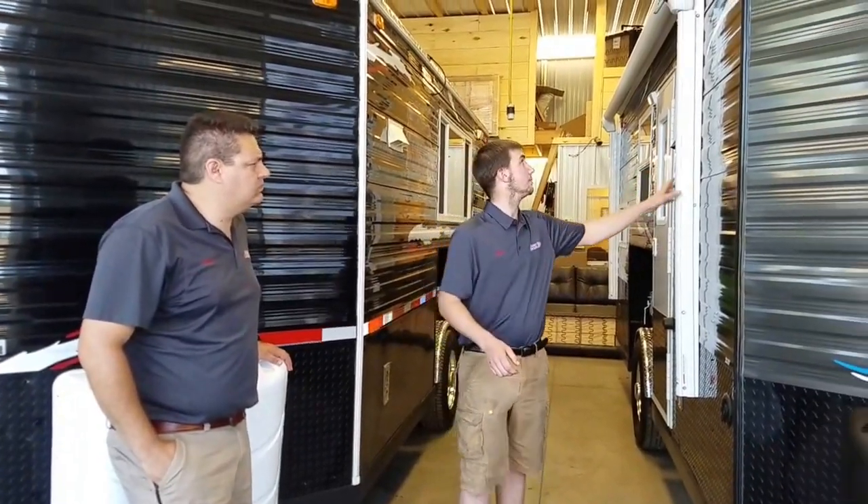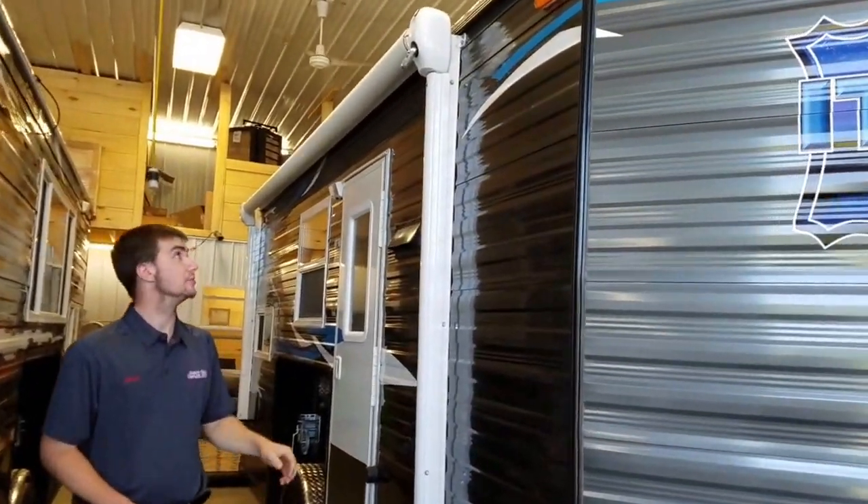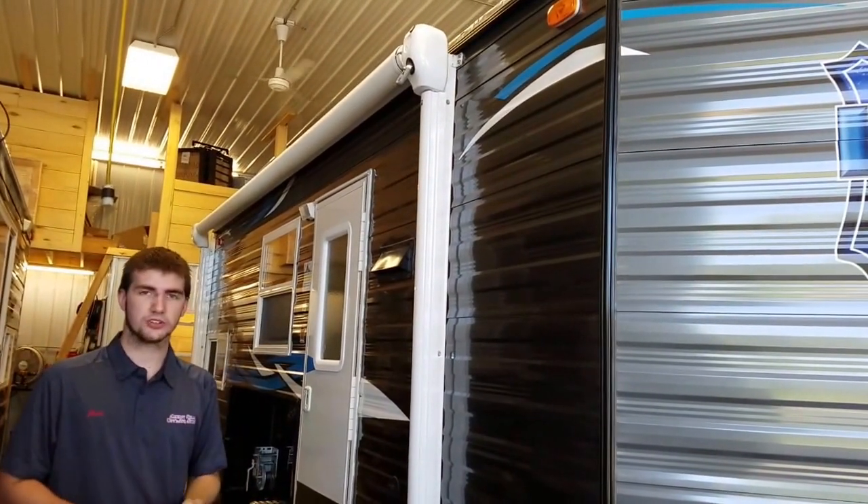A lot of nice houses get ruined because people put their awnings away wet. If it's pouring rain when you're putting away your awning, make sure the next sunny day you open up your awning as far as you can and let the sun dry it out all day. If you put that awning away wet, mold is going to grow, wreck the fabric in your awning, and lower the value of your house if you ever want to trade it in.